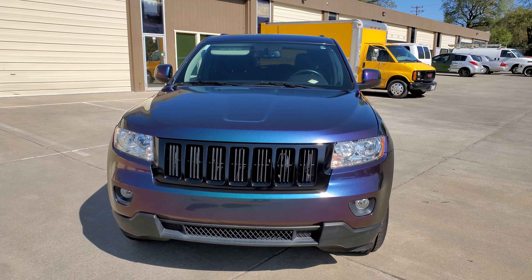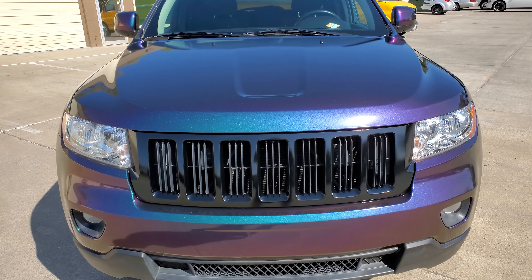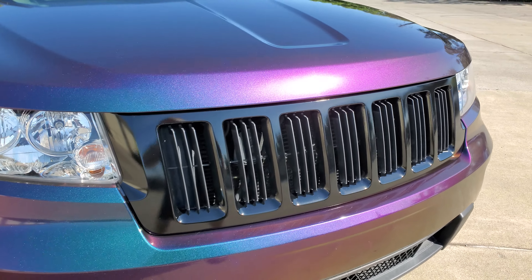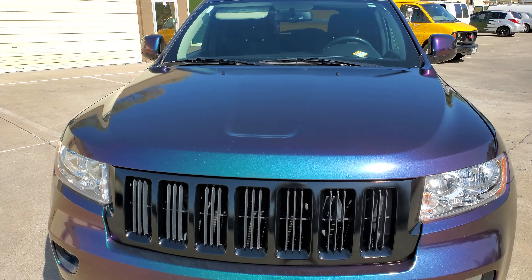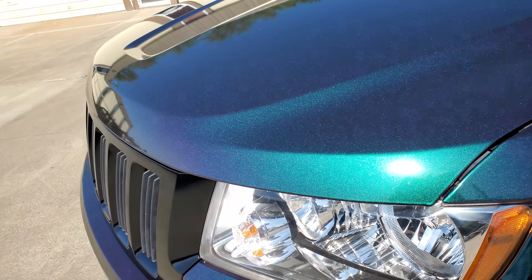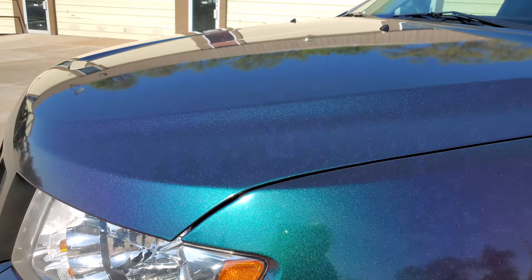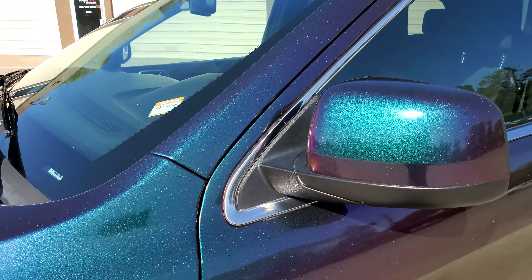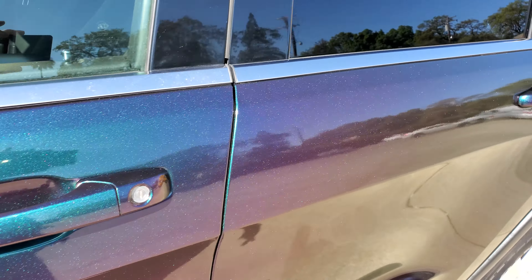Hey everyone, just finished this Jeep in Avery Denison Lightning Ridge Chameleon — came out really good. We did the grills chrome in gloss black, there's a back piece we did, and we wrapped the mirrors the same color as the Jeep. The handles went the same color too.